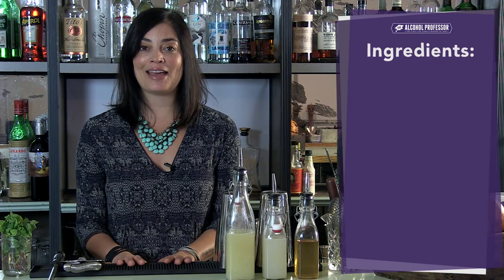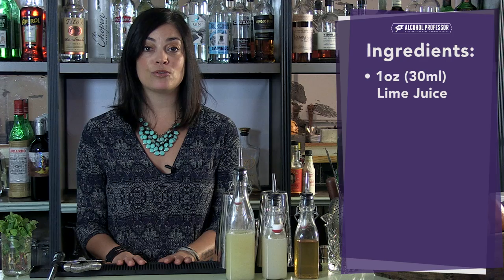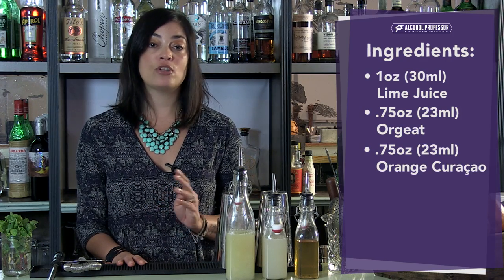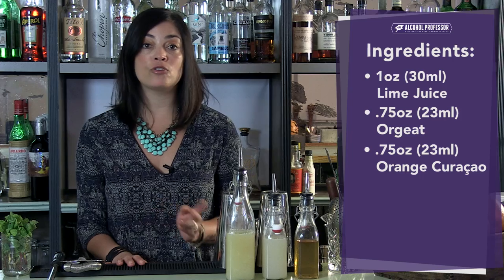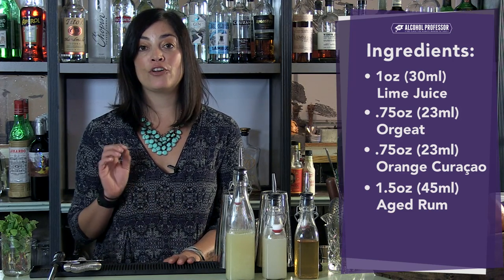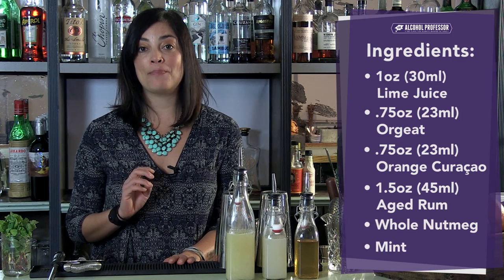The ingredients you're going to need today are freshly squeezed lime juice, orgeat — which is an almond syrup — curacao, which is an orange liqueur, so you can also use Cointreau or triple sec. You're going to need a nice aged rum, and you're going to garnish it with nutmeg and mint.